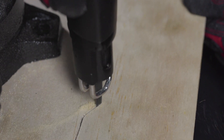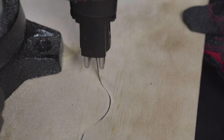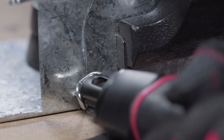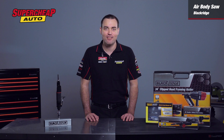While not as fast as other air cutting tools, it makes up for this with its ability to cut very tight curves, circles and angles with a great amount of control. The Black Ridge Air Body Saw will make light work of cutting fiberglass, plywood, aluminium, or even steel up to one and a half millimetres in thickness.